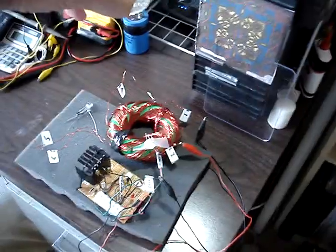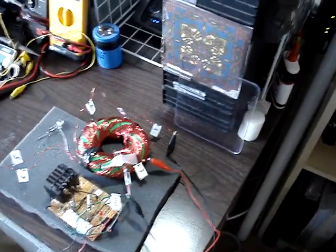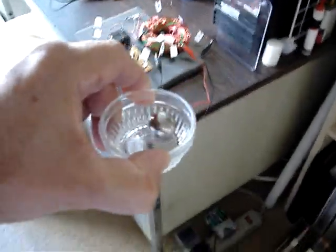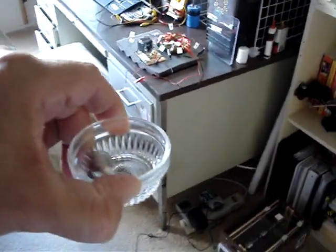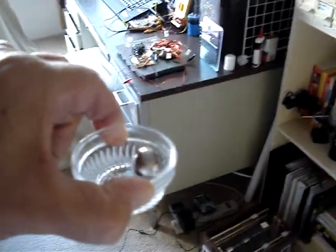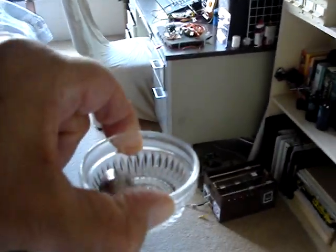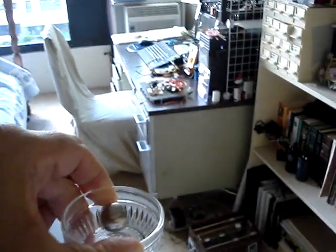And it seems to still have an effect some distance away from the unit. We're about five to seven feet away and it's still spinning around. We're probably about ten feet from the rodent coil now.